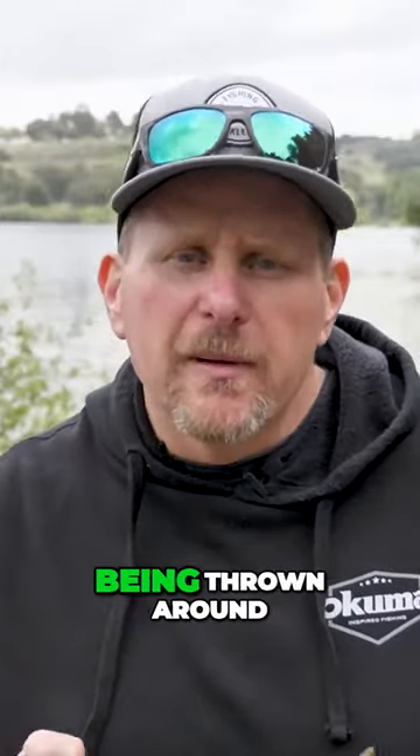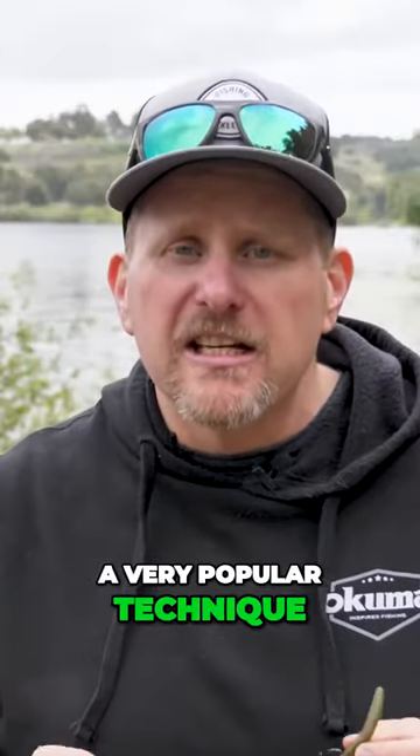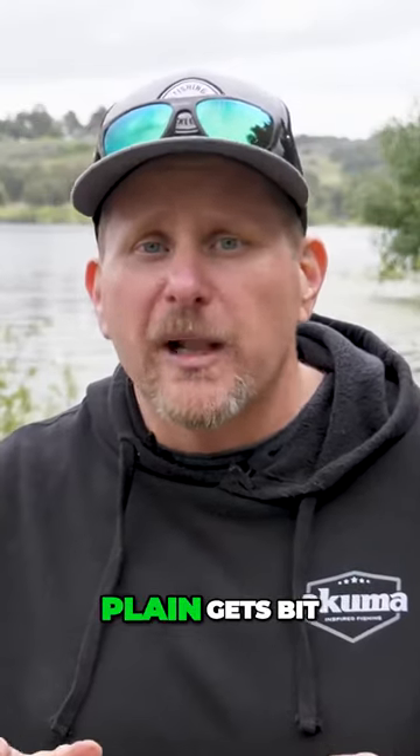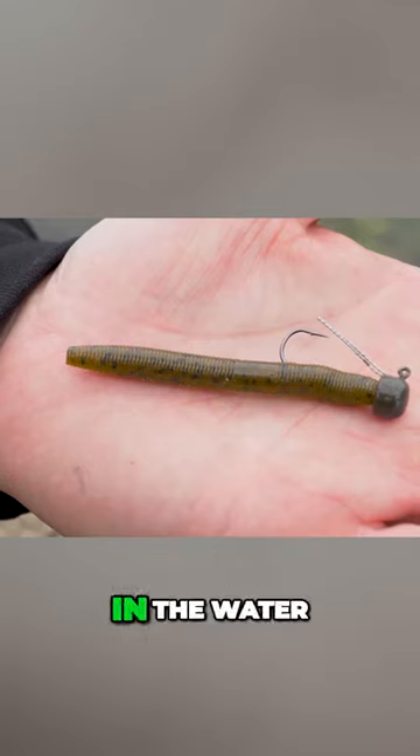You've probably heard the term Ned Rig being thrown around over the last year or so, and it's become a very popular technique for fishing for bass. What the Ned Rig is and why it's so popular is it just plain gets bit. It's a smaller profile that stands vertically in the water.